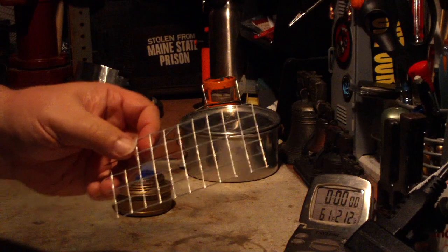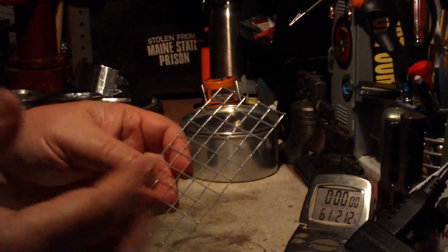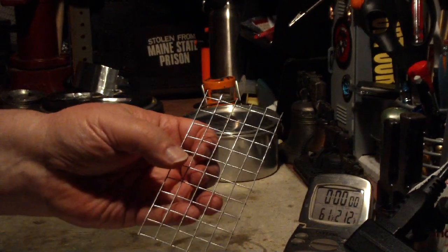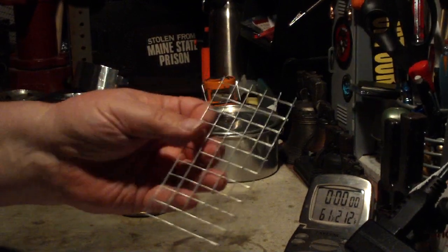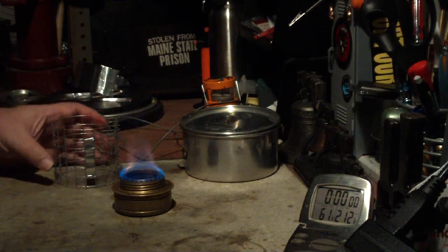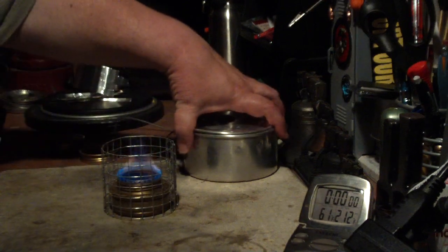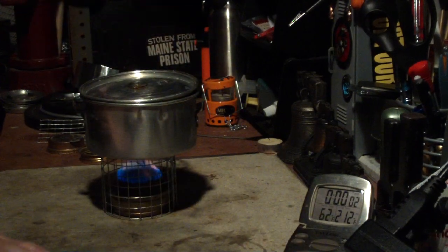Now when I say hardware cloth, for those of you that don't know, this is what I mean — you can go to Home Depot, Lowe's, your local hardware store and usually buy it by the foot. It's just squares made out of galvanized wire. These are half inch squares — there's another hardware cloth that's like a quarter inch square, but the one he used was half inch. Okay, there we have the blossom. Let me put the stand on. Two cups of water sitting at 61 degrees. Let's see where this goes.